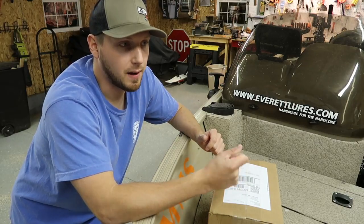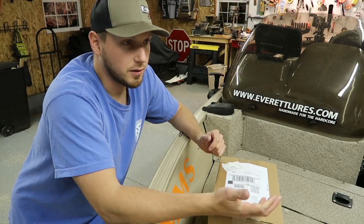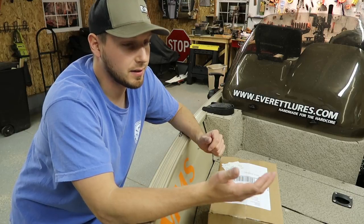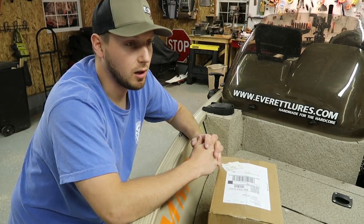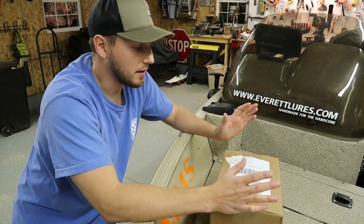They're a premium fly box and you can find them at a lot of fly shops now. I was talking to one of the owners, Sean, and he told me that they actually have a second company they've started after Tacky, and it's called Groove. Tacky is really for the fly fishing side of everything.